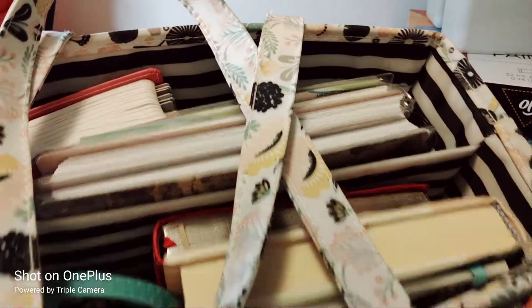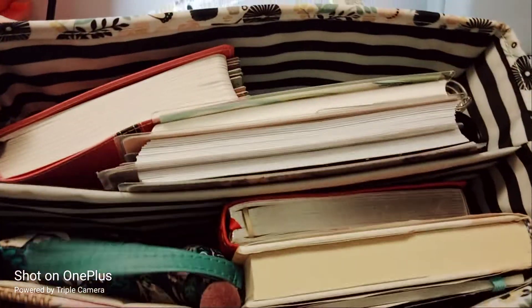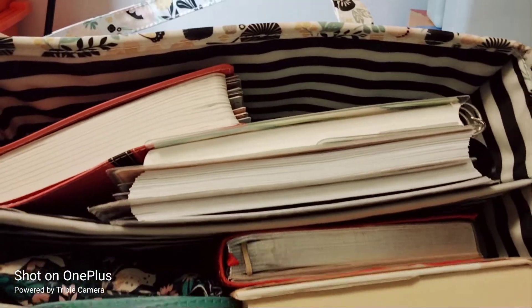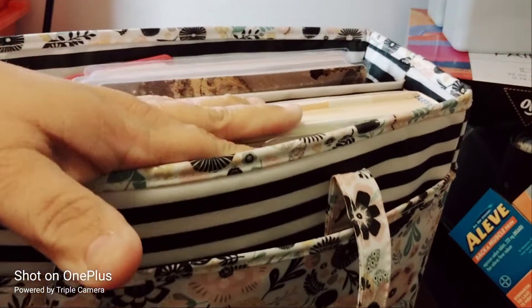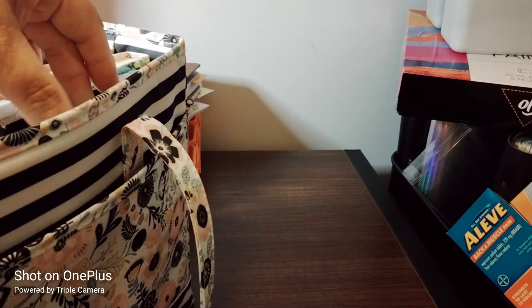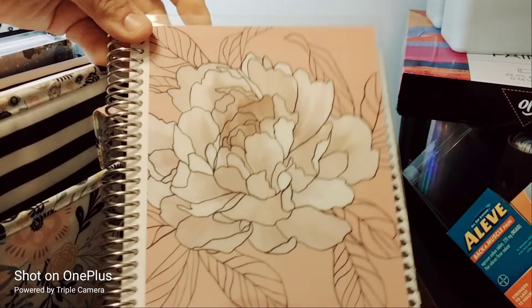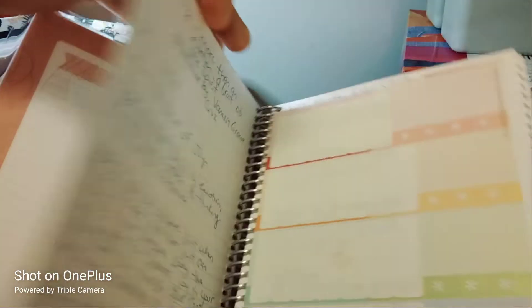I'm going to slide it over so I can show you the inside. I'll show you how it looks together so when I close out the video you can see it's already assembled. Let's go into this side first — I'm pulling it out — I have my devotionals in here.